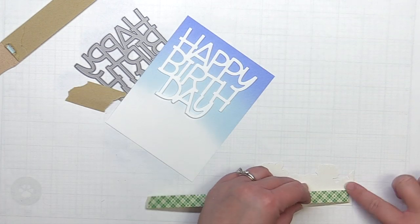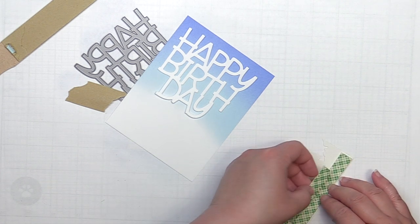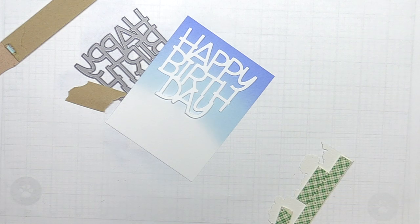Next I add a layer of foam tape to the back of my flowers and adhere it to the bottom of the blended panel. I trim off the overhang and then add the sentiment with liquid adhesive.